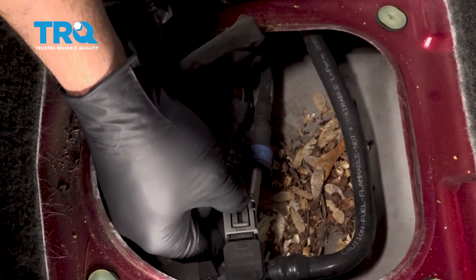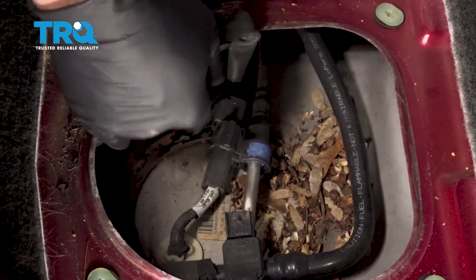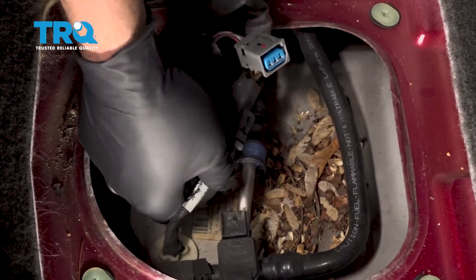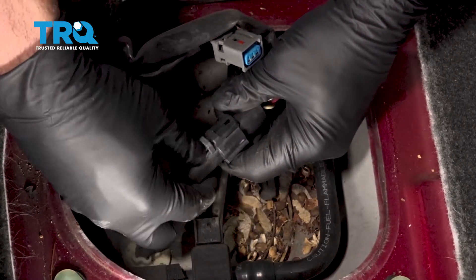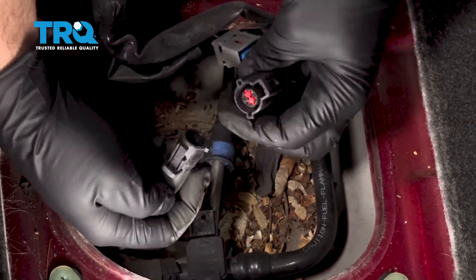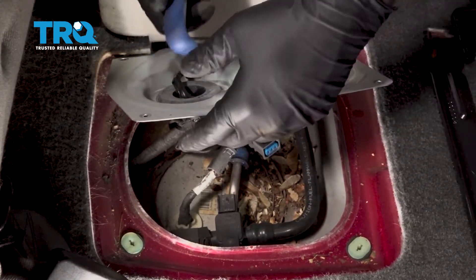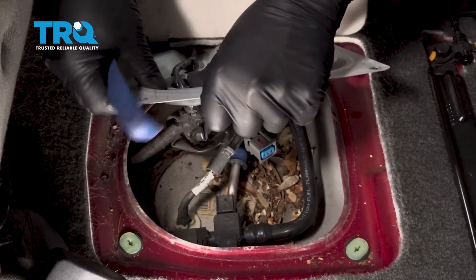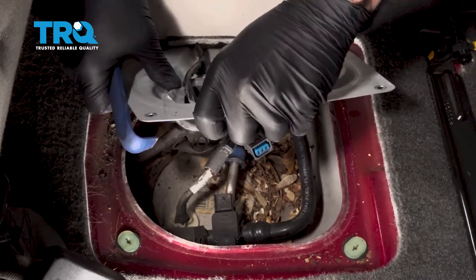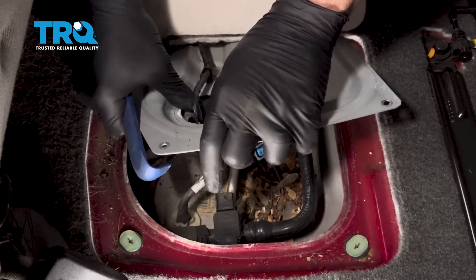I'm going to grab this gray tab, press that in, pop that off. I want to go ahead and remove this connector right here as well. I'm pressing down this little tab right inside here, trying to separate the connector like so. I'm going to move this rubber O-ring off of this panel. This is going to allow us to have more flexibility and room to work underneath here.